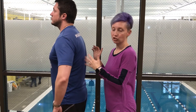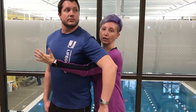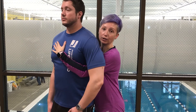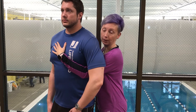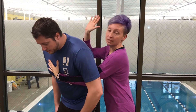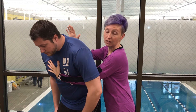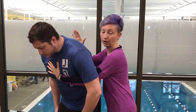Because Ben is taller than I am, I'm going to go to the side of him. I'm going to place my left hand underneath his arm and across his chest like a sash — just in case he falls or goes unconscious. I'll have him bend over a little at the hips. Then I take the palm of my hand and hit him five times between the shoulder blades: one, two, three, four, five.